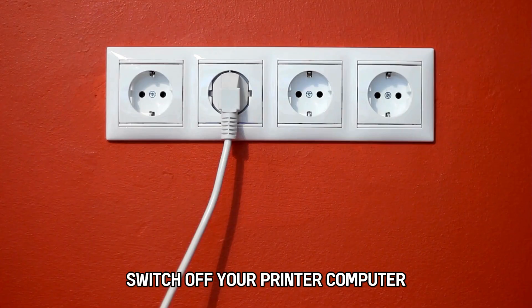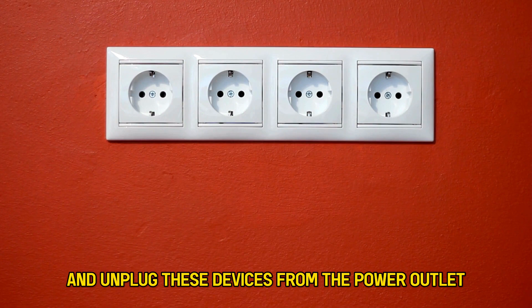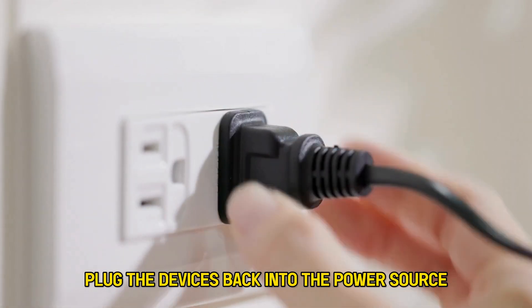Switch off your printer, computer, and Wi-Fi router and unplug these devices from the power outlet. Wait for a few minutes, then plug the devices back into the power source.